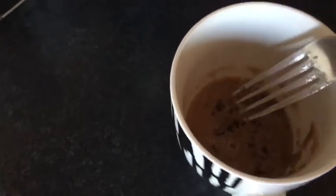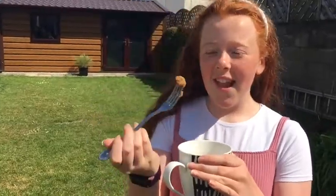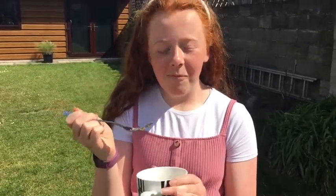I actually can't believe how well this turned out - it's literally a cake! I have the thing here and I'm going to try it. Oh my god, this actually tastes so nice - you know when you go out and get like a fudge brownie? It's like that.